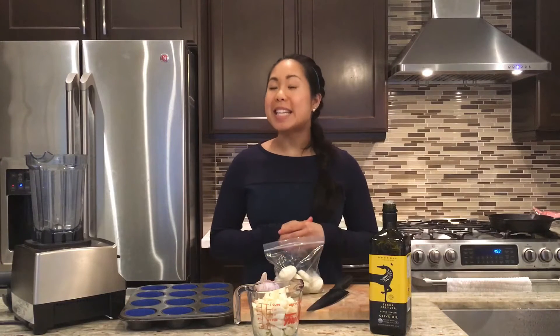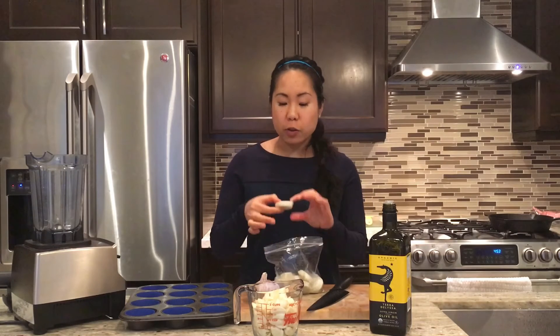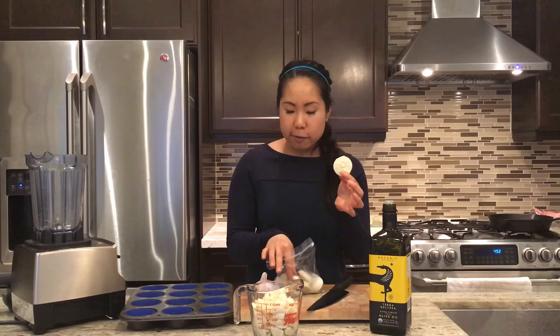Today I want to show you a quick easy kitchen hack that you can use to make your cooking a little bit more efficient in the kitchen. I've been making these frozen garlic pucks for a while now and I absolutely love it because whenever I want to infuse any garlic flavor to my dishes, all I need to do is pull it out of my freezer and cut off a small piece and add it to my recipe. Let's go ahead and get started in making these garlic pucks.